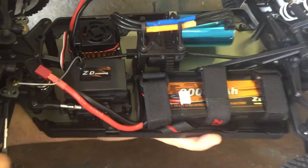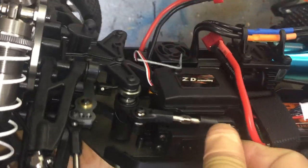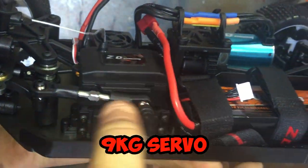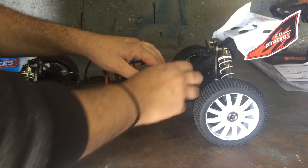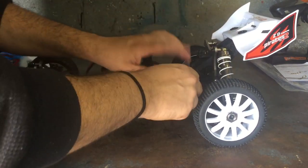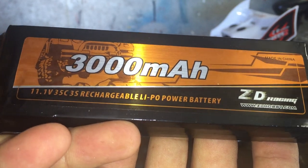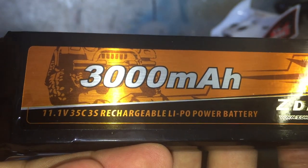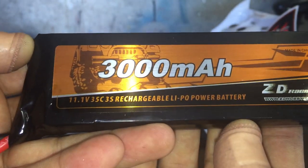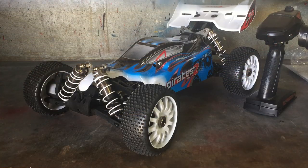On this side we have the receiver box above the servo - I'll put the servo kilogram rating up on the screen. We also have the 3S LiPo battery held in with three velcro tabs. The battery included is 3000 milliamp-hour, 11.1 volts, 3S - the box said 25C but the battery itself is actually rated 35C discharge. It's a soft pack, so that's a pretty decent size battery.